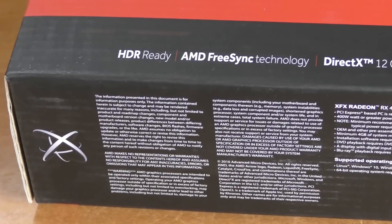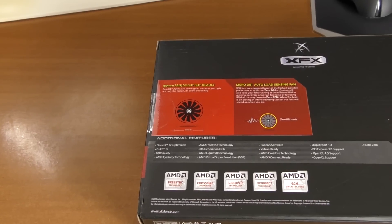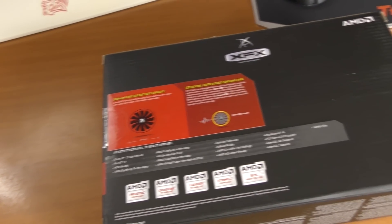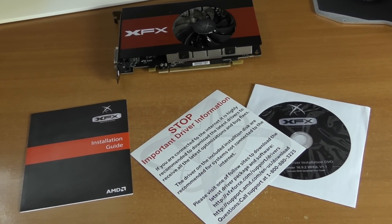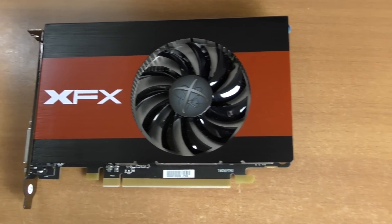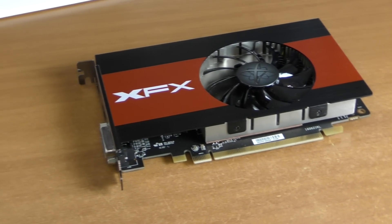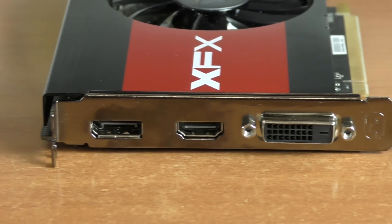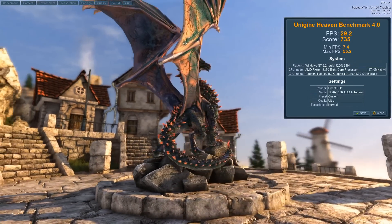Now let's take a look at the packaging. It is very minimalistic — there is not too much text on this box. Inside you can find very few items: a driver disk with a warning that you should download drivers yourself if you can, an installation guide, and the video card itself. The card has a very small size and will take almost no space in your system. It also doesn't require additional power, and it features DVI, HDMI, and DisplayPort outputs.